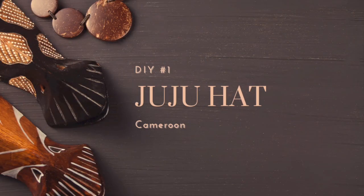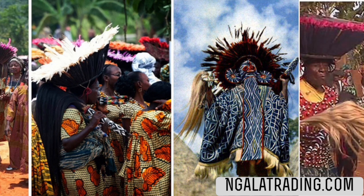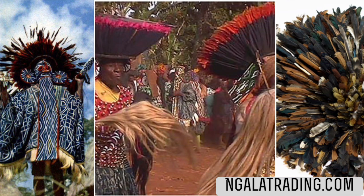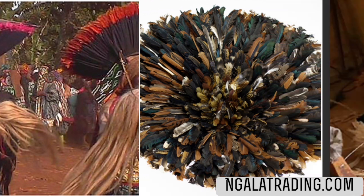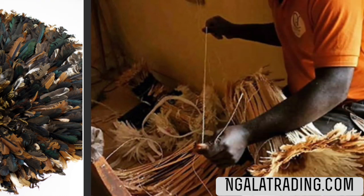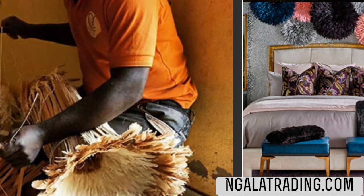DIY number one is a juju hat. These are originally from Cameroon and are worn by royal dancers doing ceremonial dances for their tribal chiefs and royal families. They are created with feathers from wild birds, chickens, and or fowl. Often the feathers are dyed in beautiful colors. These headdresses are still being made and you can spend up to $500 to obtain one.